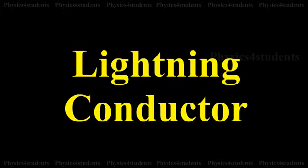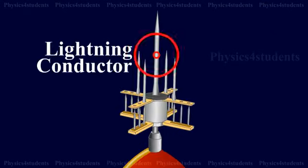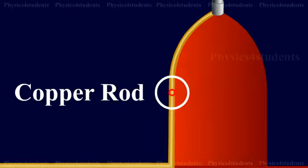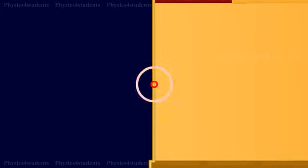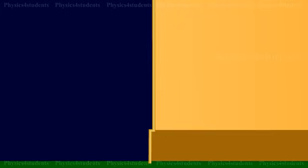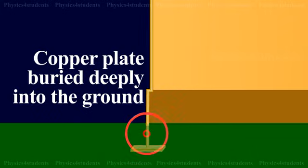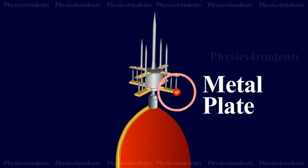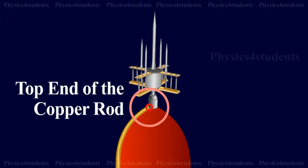A lightning conductor is a simple device used to protect tall buildings from lightning. It consists of a long, thick copper rod passing through the building to the ground. The lower end of the rod is connected to a copper plate buried deeply into the ground. A metal plate with a number of spikes is connected to the top end of the copper rod and kept at the top of the building.